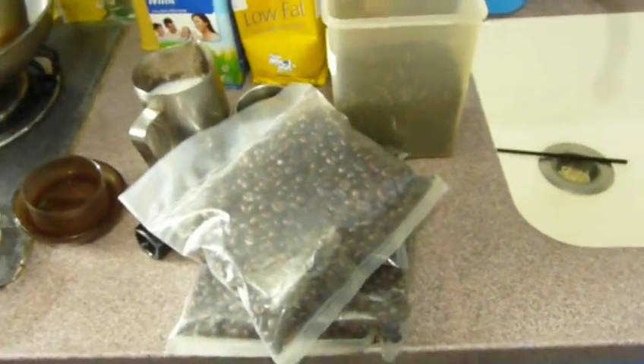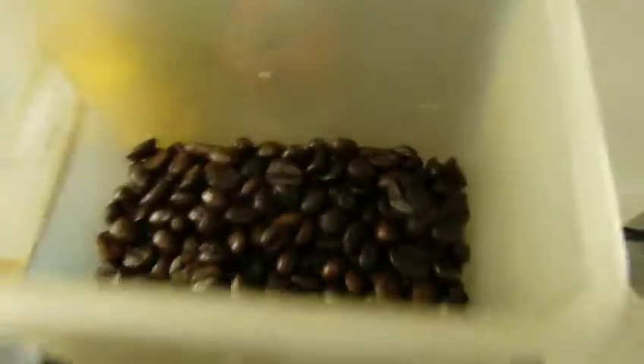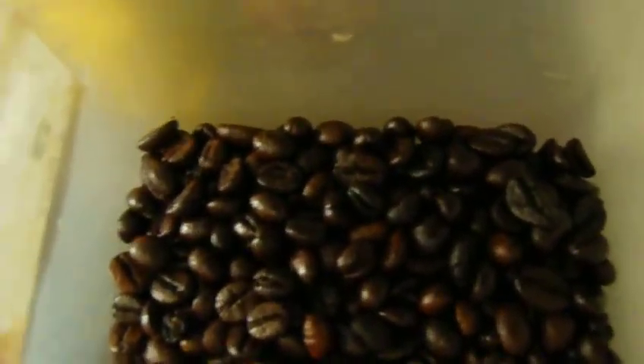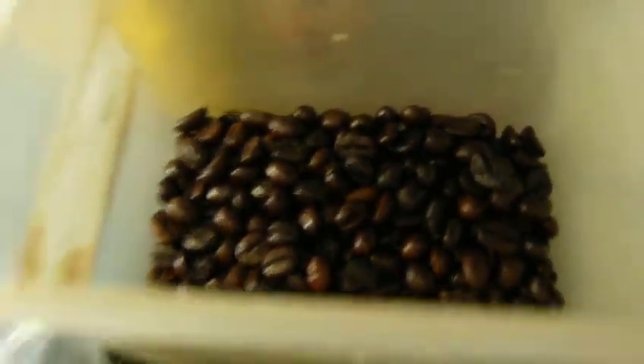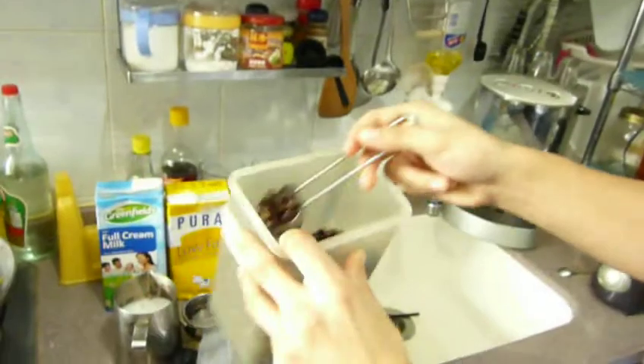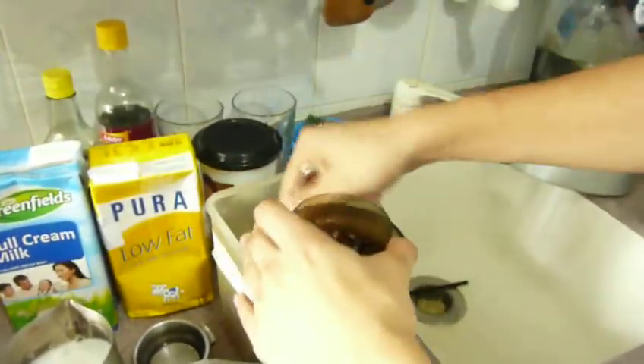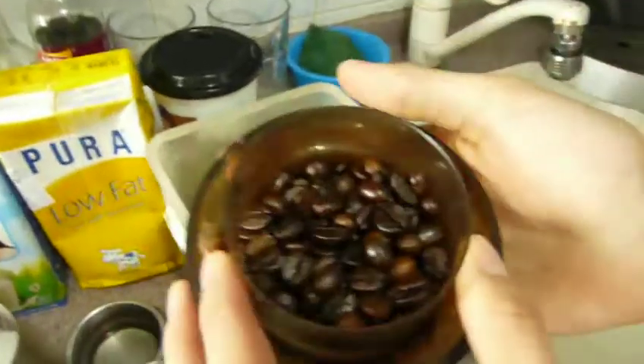Hi guys, welcome! Here is my coffee bean. I'm going to show you my coffee special. First of all, I'm going to use this bean to make it into a powder — I will make it a short coffee. Here's my bean, it's very nice.